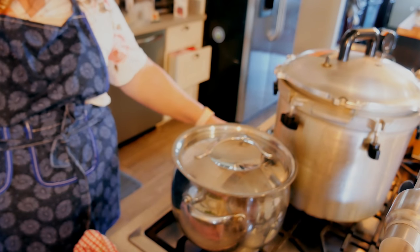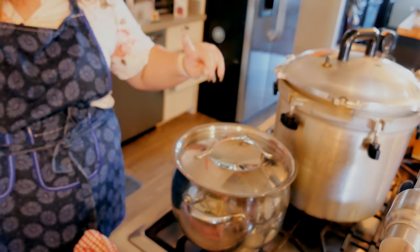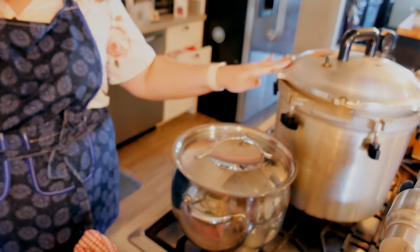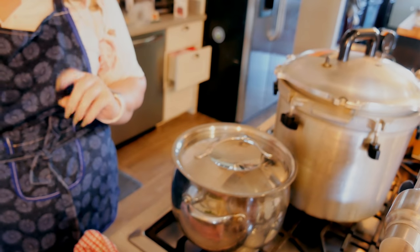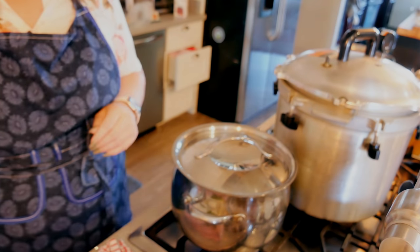I'm going to turn my canner on — I've got my water in it and I've done my safety checks. My jars are soaking in hot soapy water with white vinegar. Now I'm going to chop up my onions, celery, ham, and chicken, wash up my jars, and we'll be back to get everything going.